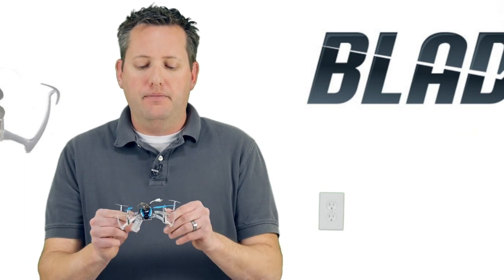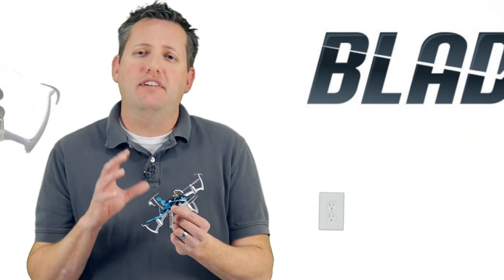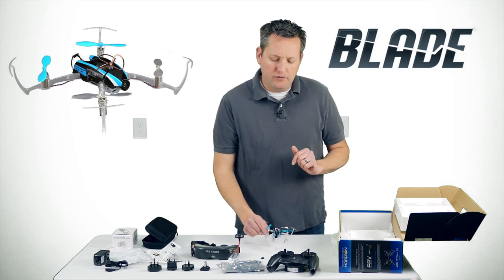That is one small drawback, but this is a very nice, well-built, durable unit. It uses essentially the same frame as the traditional Nano QX, which is very durable — it'll take a beating and keep on going. On the flip side, the Proto X FPV frame is actually a circuit board, so if that frame breaks or gets damaged in any way, you might as well just toss it.